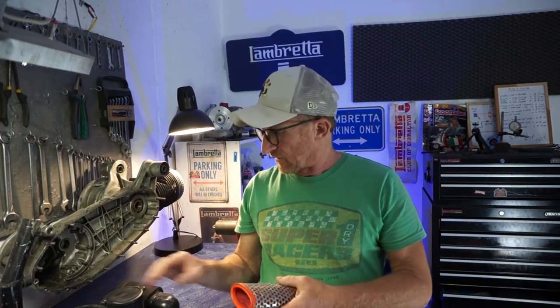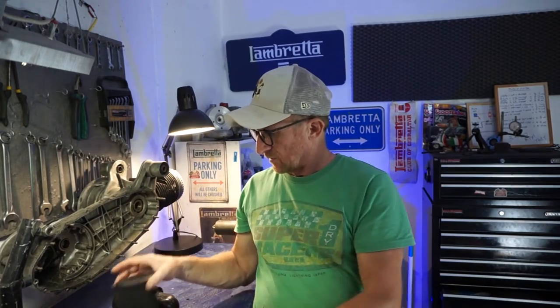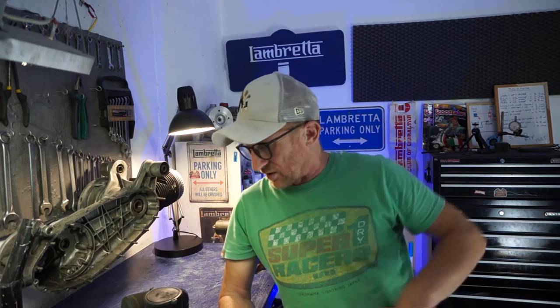We've got a few filters here to have a look at — various ones. The standard filter, the high-flow one supplied by BGM, and various foam filters as well. Unfortunately, I don't have any K&N type filters, which are basically a stainless steel mesh with a cotton fabric in between. A lot of people have stepped away from K&N filters because they have to oil them up — they're designed to have oil on the fabric to capture air particles, and they're washable. People have stepped away from them because they're a little bit messy and very maintenance intensive.